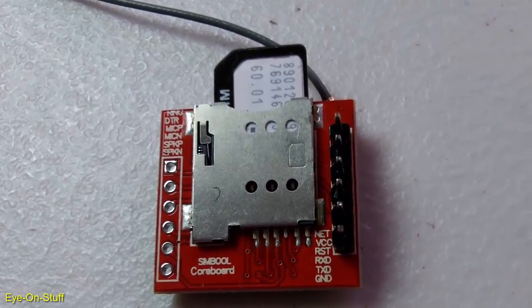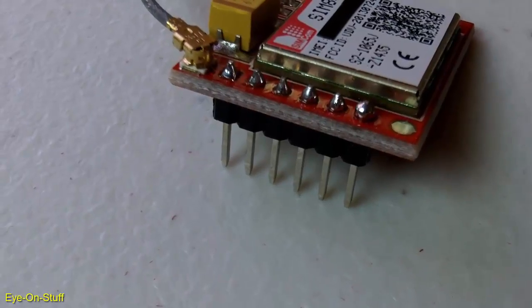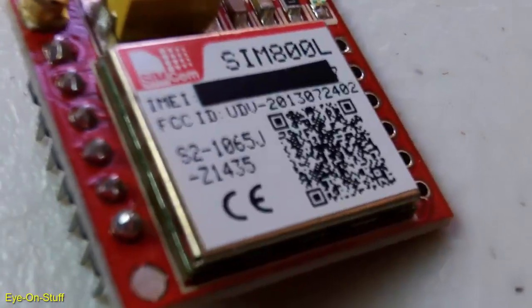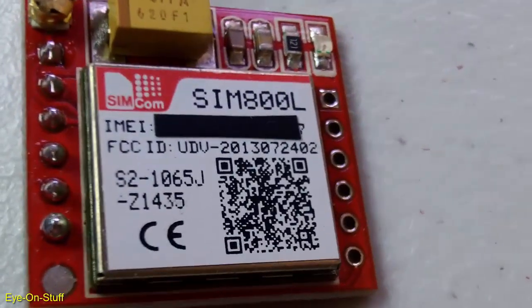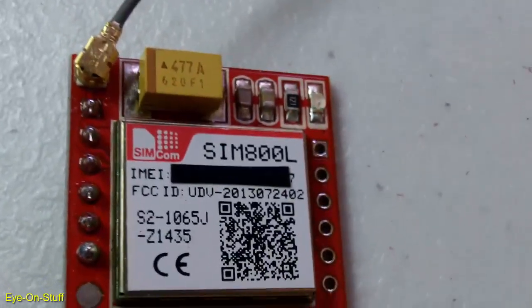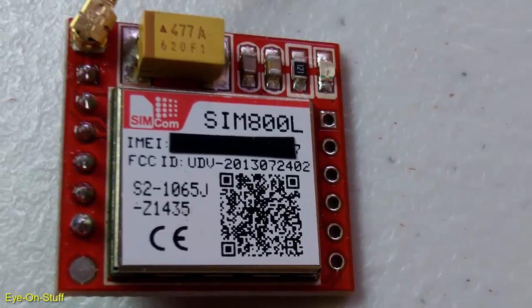To use a GSM module, you need to know some AT commands. AT commands are instructions that control modems. In a previous video, I showed you how to send and receive SMS messages using a computer and some AT commands. You can find a link in the description for that video. You will use some of the same commands for this project.